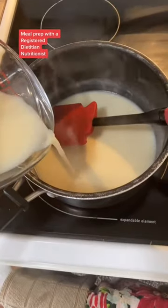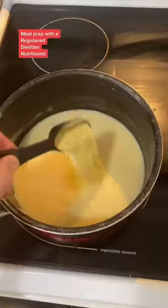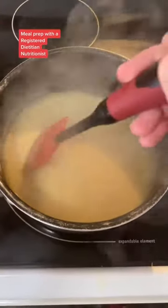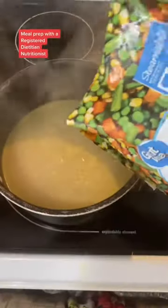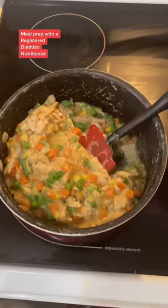Mix it and add another third. Mix it again and add the last bit. Then add your adobo and your black pepper. Cook this until it starts to bubble and thicken. When it starts to bubble, add in your veggies and your shredded turkey. Give that a good mix and it's ready for the pie pan.